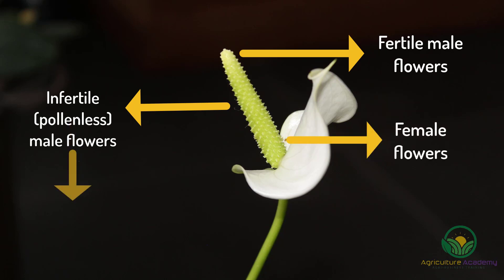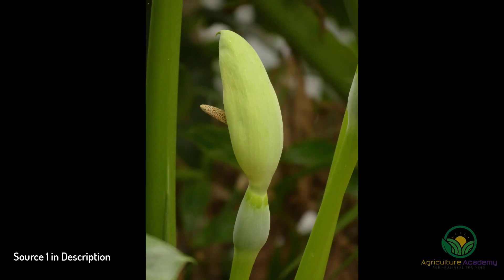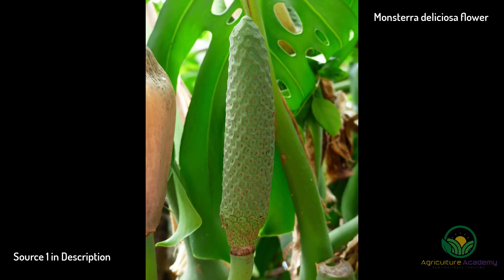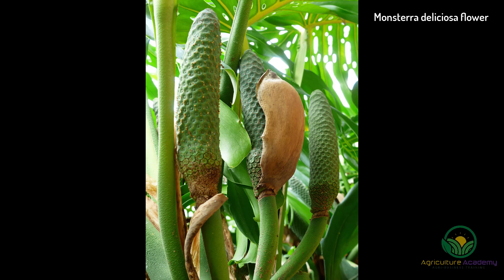The sterile male flowers act as a barrier for self-pollination, encouraging cross-pollination in the wild so future generations can be more robust and resilient. When the time for pollination comes, the spadix starts to heat up. Research has shown that the plant is able to maintain temperatures of about 35 degrees Celsius no matter the ambient temperature, by burning fat stores — something unique to tree philodendrons, as most other plants capable of exothermic heating achieve this by burning carbohydrates.